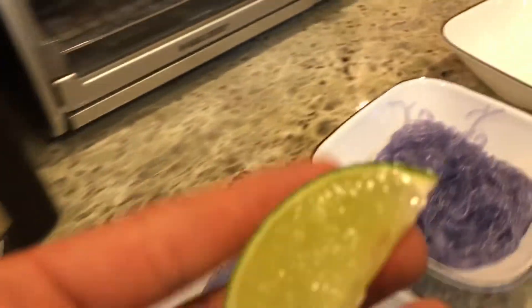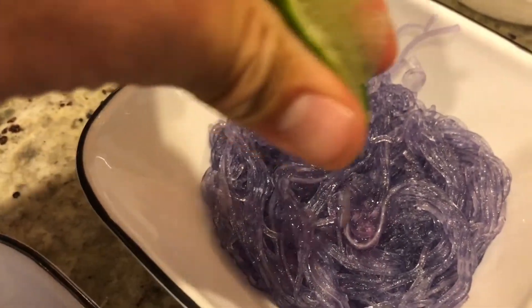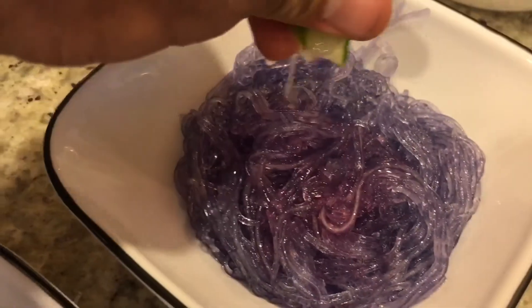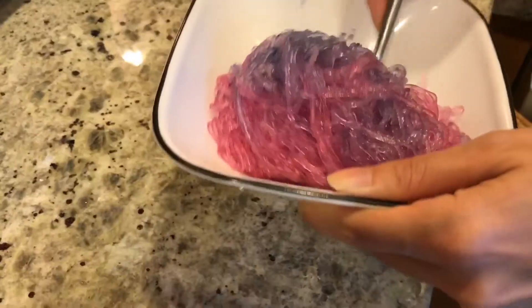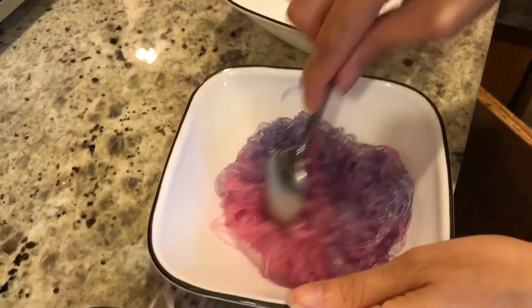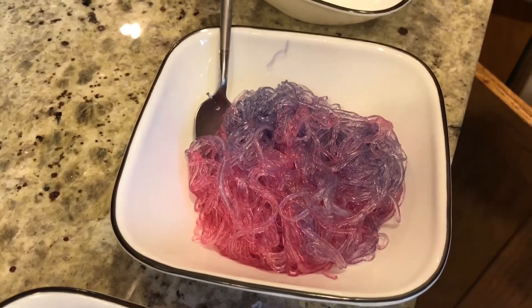See what happens when we put the lime juice on the noodles. Yo, it's dripping. Oh my gosh, that is super — sparkles, rainbow, magical.